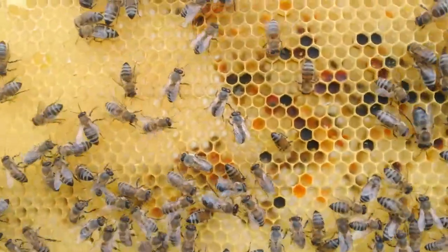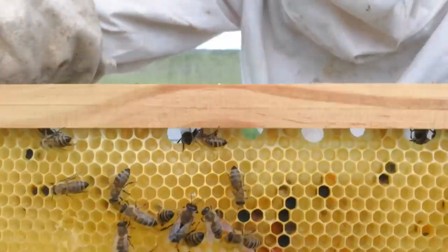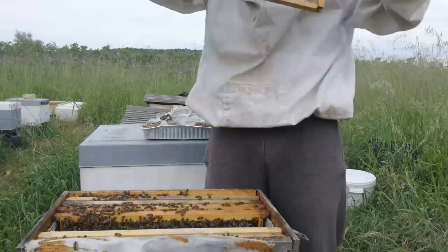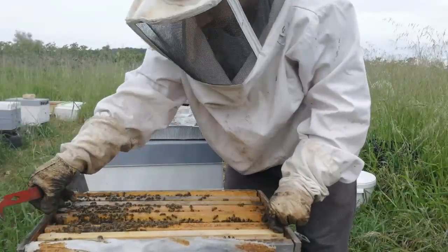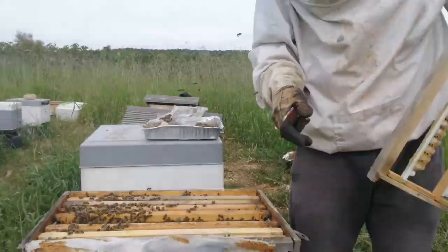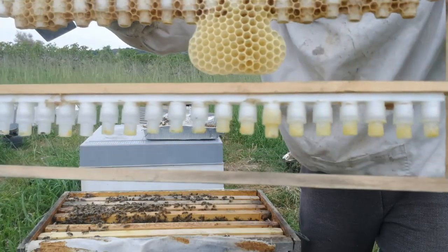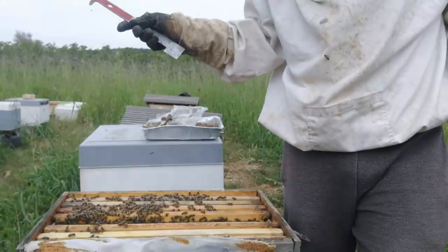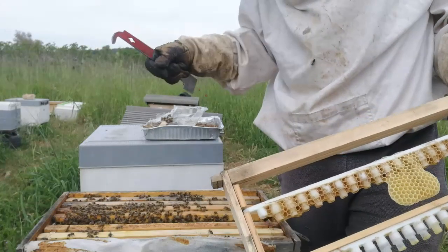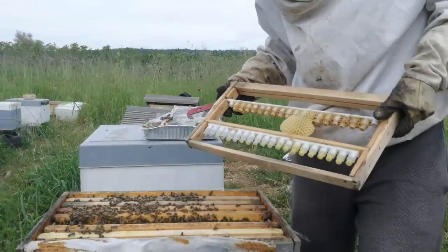Very young larvae, and I just destroyed that one as well. I destroyed the queen cells that they built by themselves and took out the frame where I am going to put the new young larvae. I'm going to go to the hive that I want to take the specimen — the DNA — from the best hive that I think I have, and I'm going to take the young larvae and bring them into these queen cells. I'll see you in a bit.